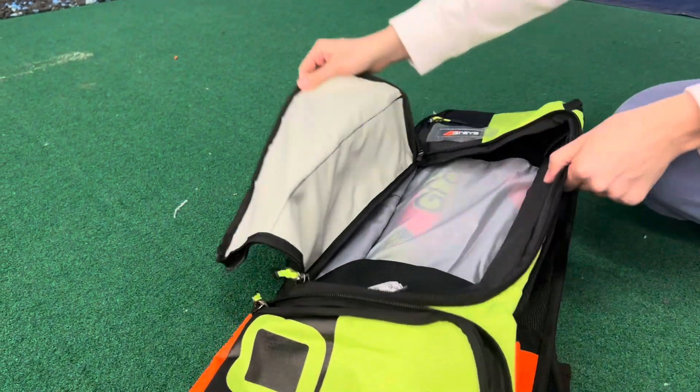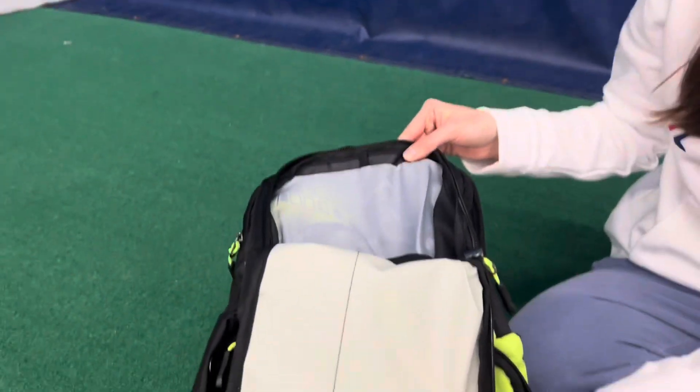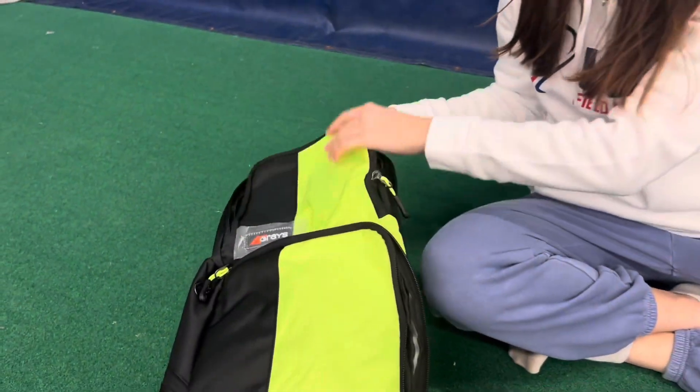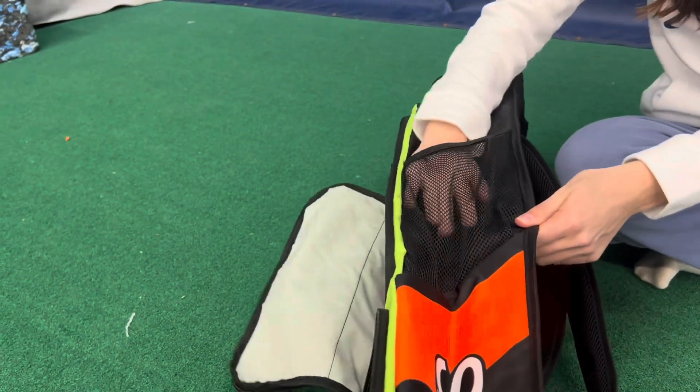Keep yourself organized by putting your turf shoes in one of the larger pockets and shin guards in the other. Store smaller items like mouth guards or pre-wrap in the upper pocket.